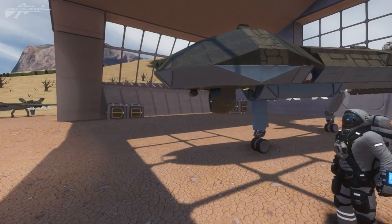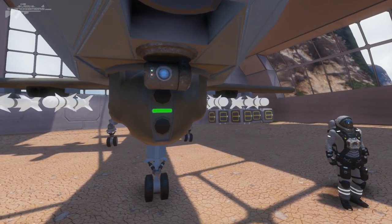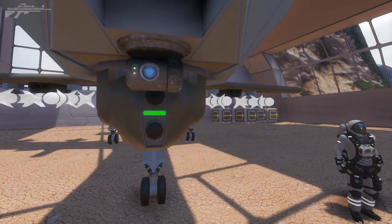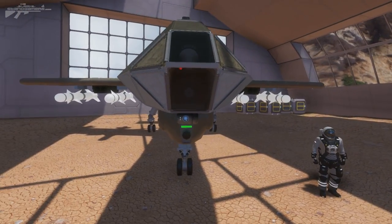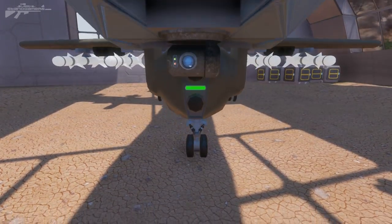Now the important thing about a UAV is its surveillance package, and we are packed to the brim with cameras. Just under the nose here we have a fully 360 rotational camera, perfect for locking and tracking targets as they move around the aircraft as it orbits. Now up here in the nose, tucked behind this glass, we have a secondary camera as well as the main antenna.